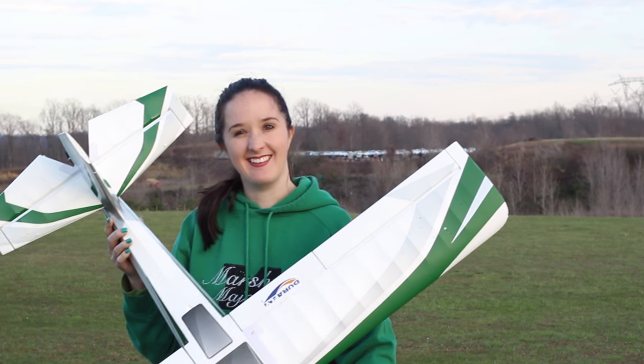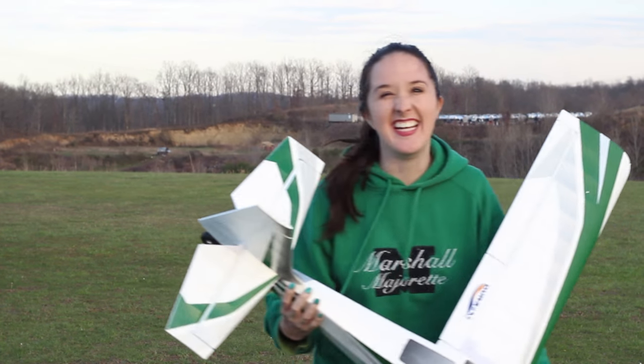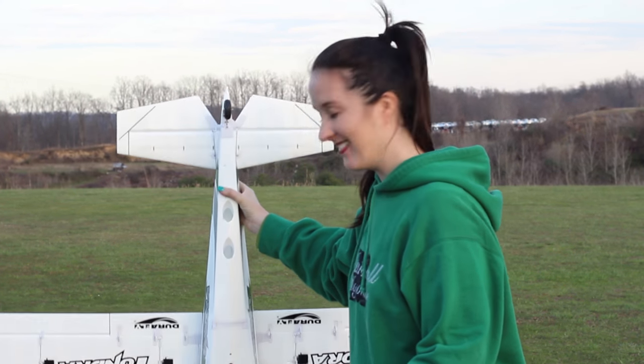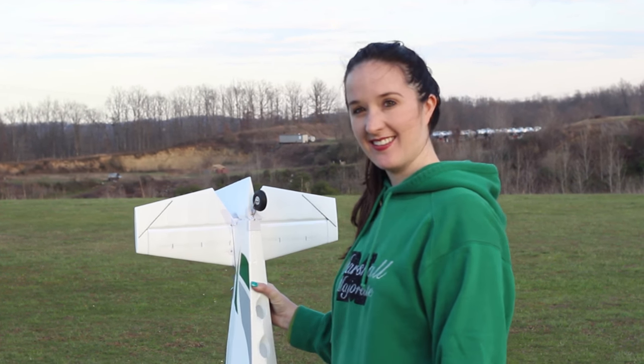Nate just realized the plane matches Abby today. Let's see what she can do with a five channel plane — her first five channel plane ever. That's exciting.